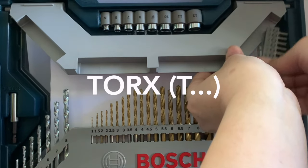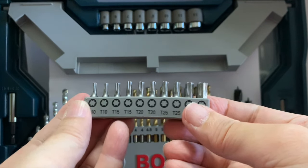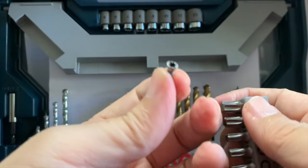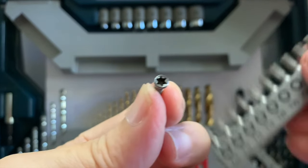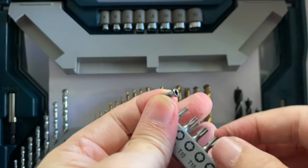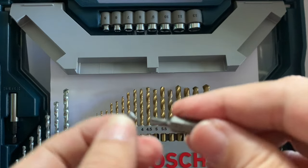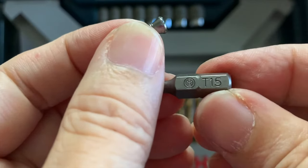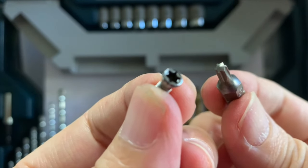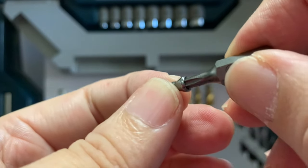Next is the Torx driver bit. It has a designation of T followed by the size number. The greater the number, the larger the diameter. Here is the screw head of the Torx screw, sometimes called a star screw. It has six lobes and resembles the Star of David. This is one of the latest screw designs and is popular with engineers wanting to automate the assembly of products in a factory. It is designed not to cam out, and it's easy to align the tip of the driver to the screw head, making it suitable for robotic arms.